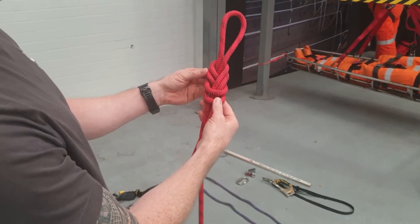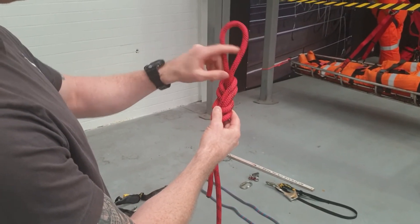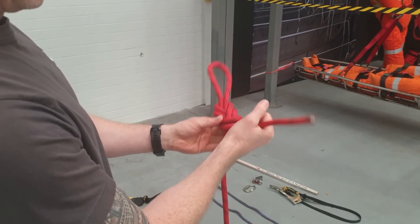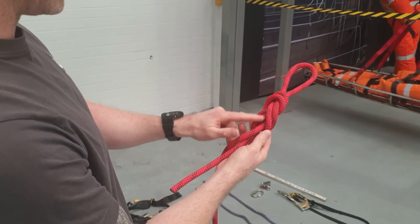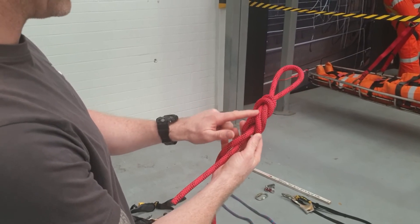There it actually looks like a figure of eight. There's your eye — you don't want anything bigger than that. There's your tail at least 100mm, and when you turn round the knot you can see that everything is nice and clean and tidy.